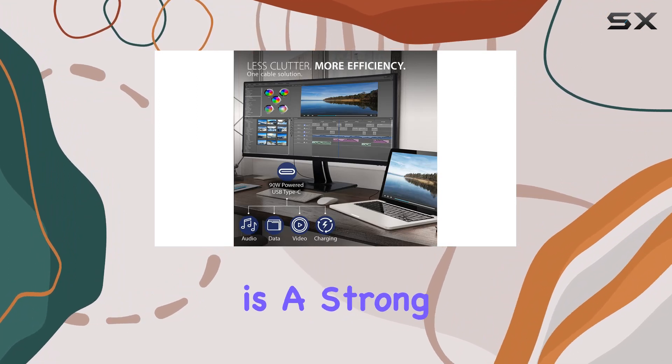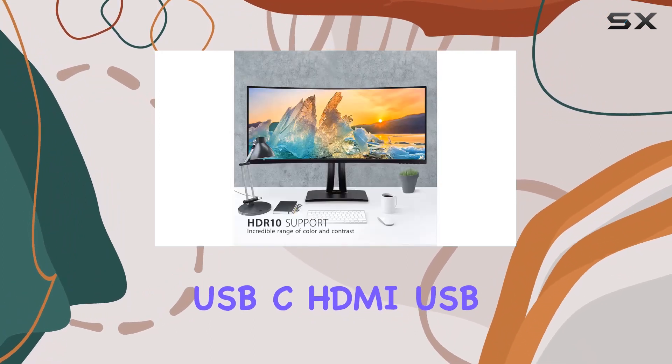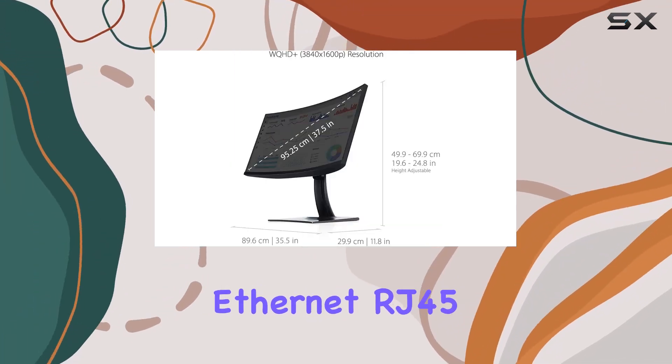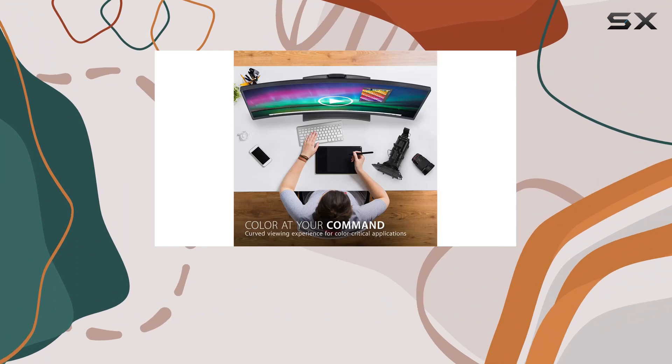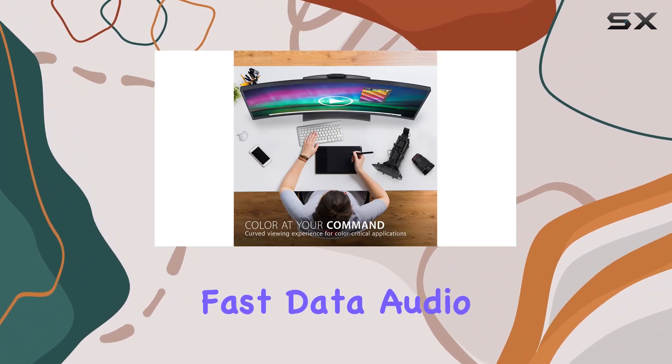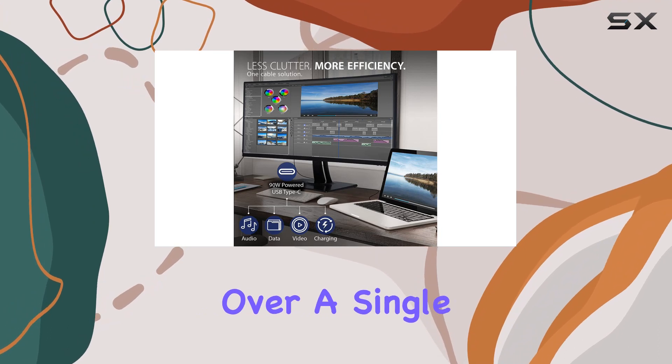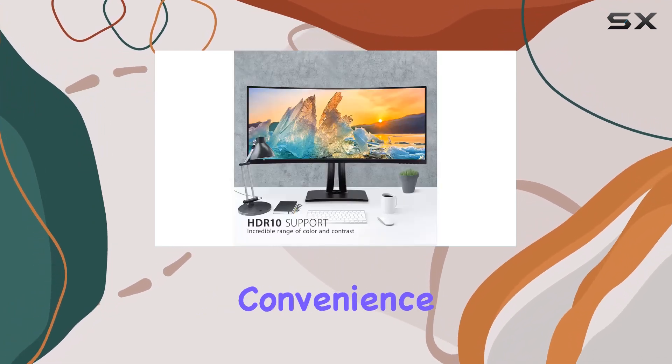Connectivity is a strong suit here, with USB-C, HDMI, USB, and DisplayPort options. The inclusion of Ethernet RJ45 and USB-C not only facilitates fast data, audio, and video transfer, but also supports 90W charging over a single cable, reducing cable clutter and enhancing convenience.